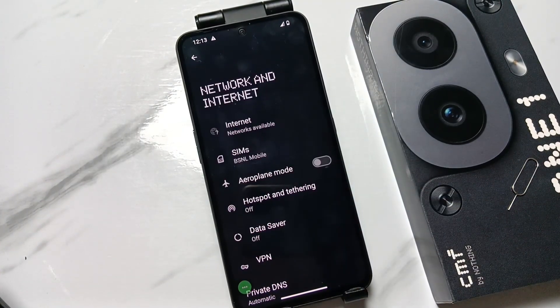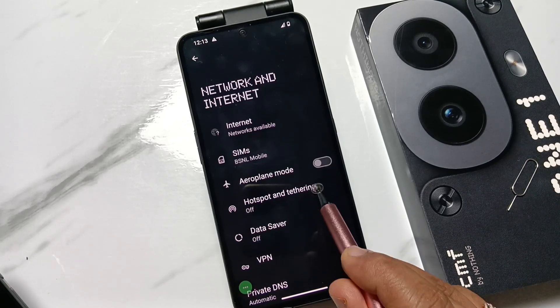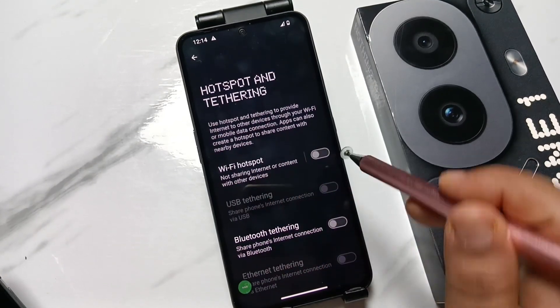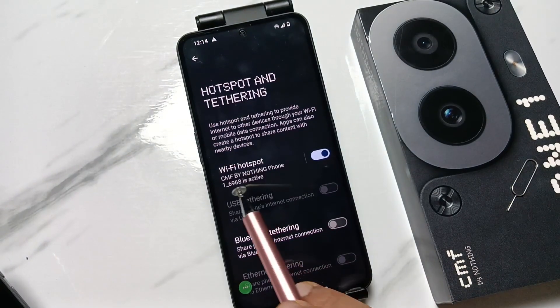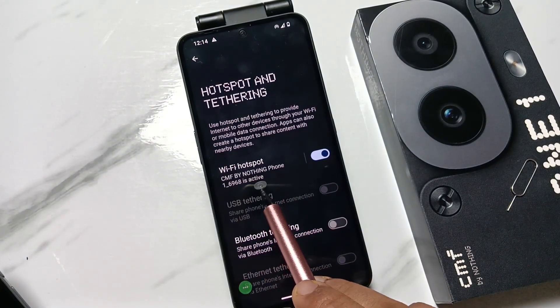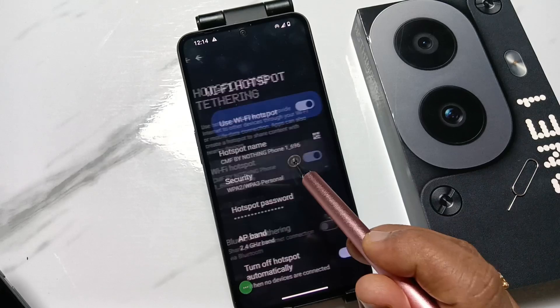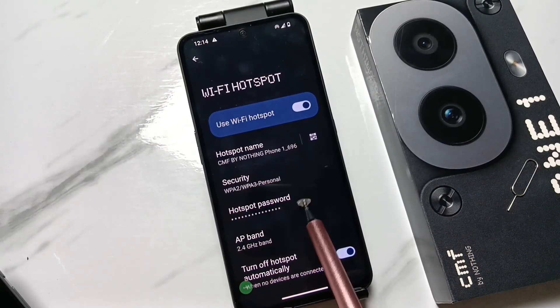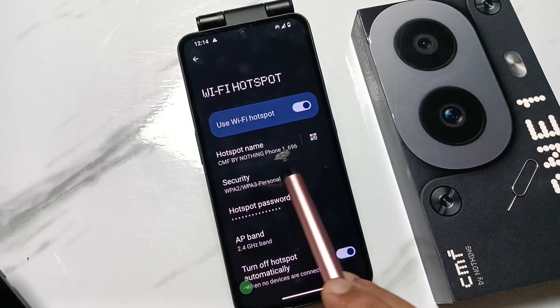Here you can see the option Hotspot and Tethering — tap on this one. Then turn on the WiFi Hotspot option. Now you can see the WiFi name and WiFi password. If you tap on this one, you can see the hotspot name and the hotspot password.